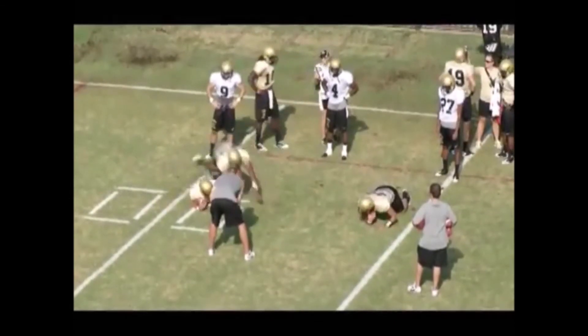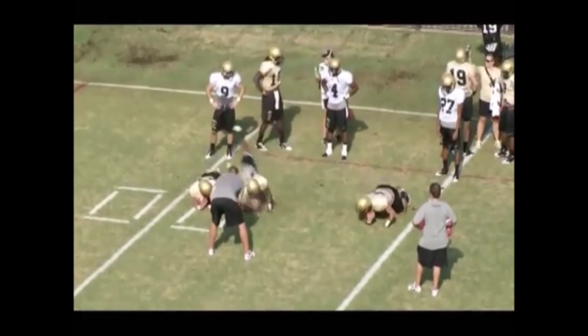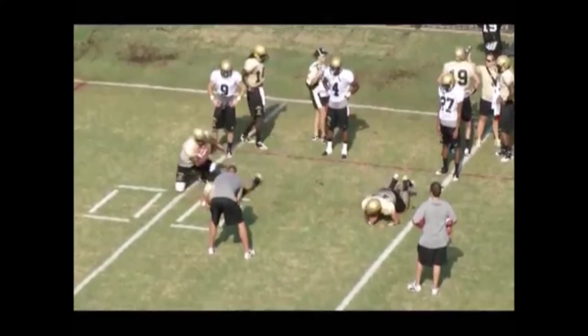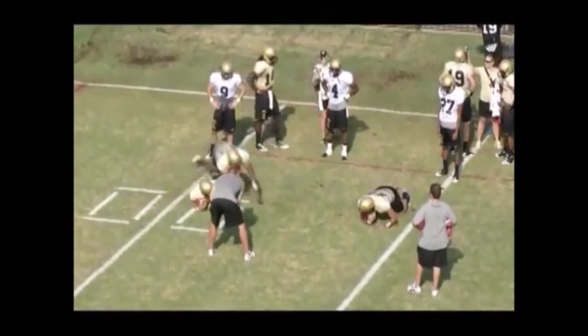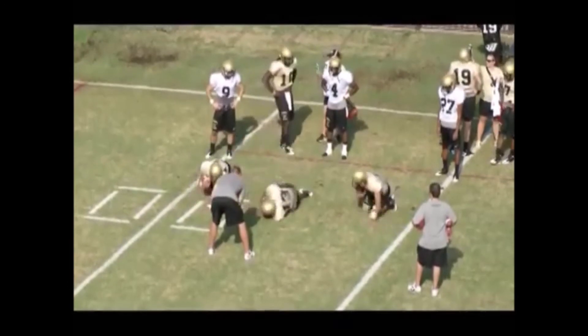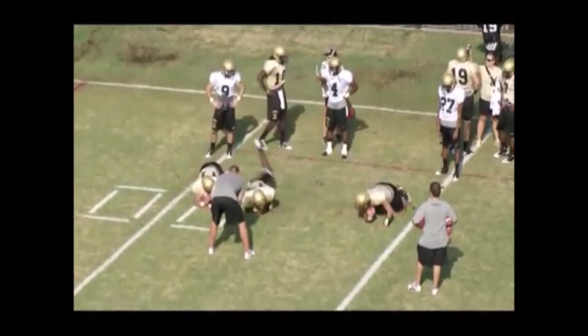Right here you see to the left the first runner helping himself up. There's a little bit of air there — we don't want any air at all. Keep that thing squeezed against his chest, and on his way down he wants to keep it squeezed against his chest too.